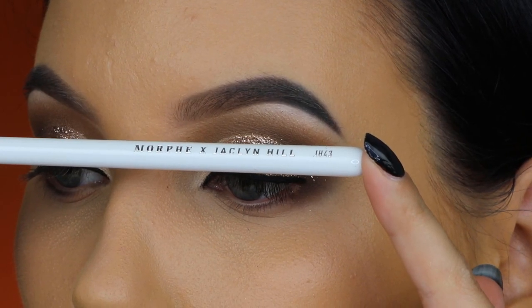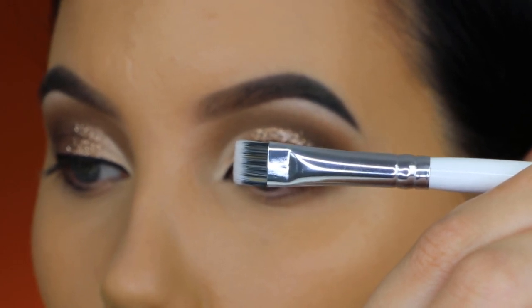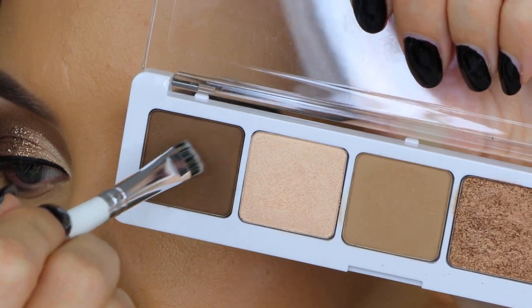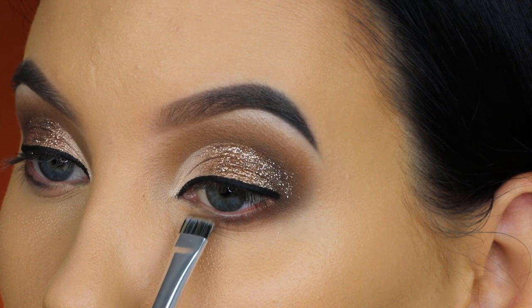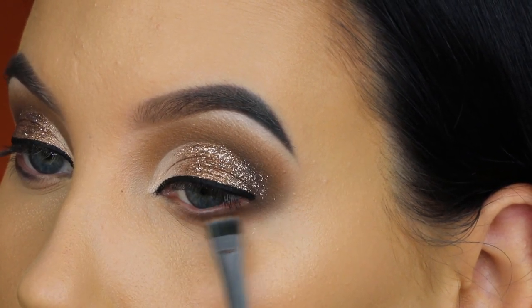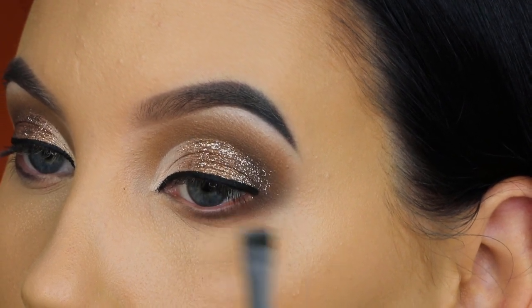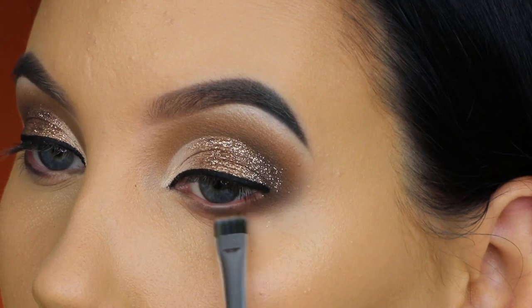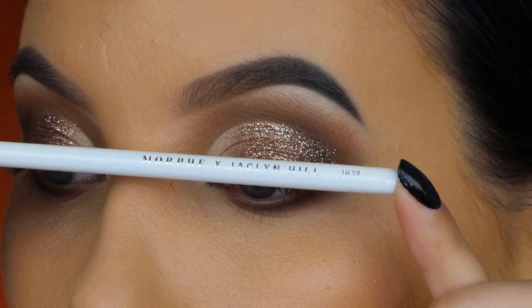I'm going to finish off the rest of my face after doing my lower lash line, so I'm zooming in now. I'm taking the G43 brush, which is a flat definer brush — a shape that a lot of brands carry — and dipping it into the darkest brown color to press right underneath the lower lash line. I really like this flat definer brush; the hairs aren't too stiff, so you can blend back and forth and blend the eyeshadow out immediately.